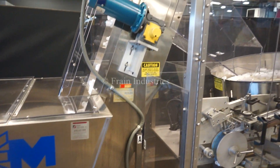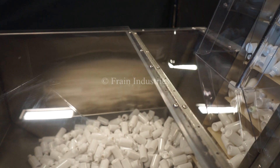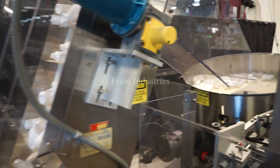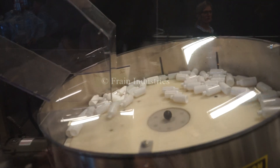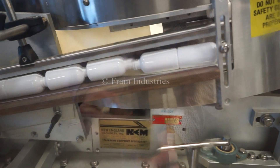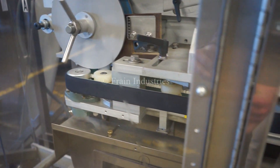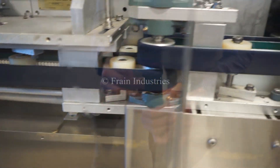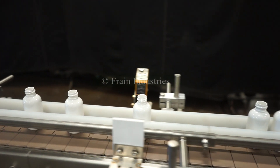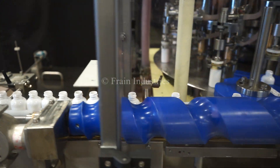The empty bottles are loaded into an unscrambler at the beginning of the line. The bottles are then fed into a 16-head rotary piston filler.